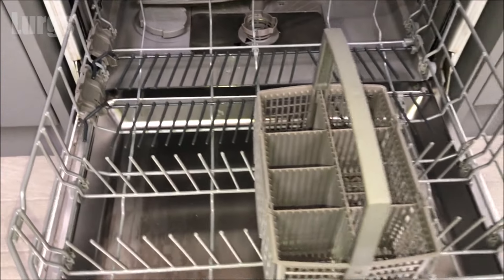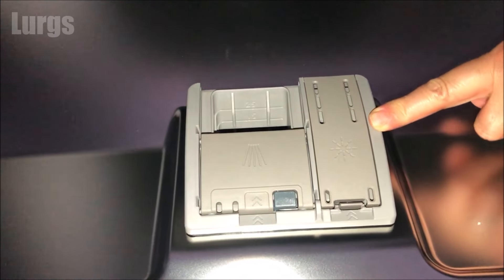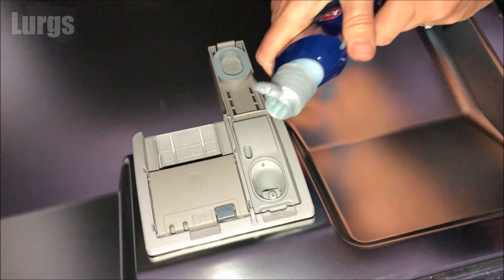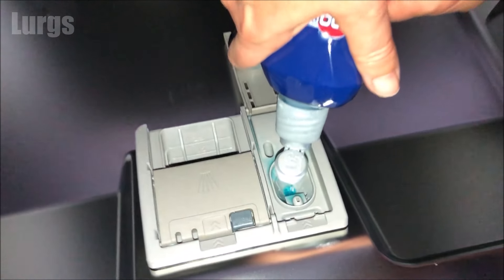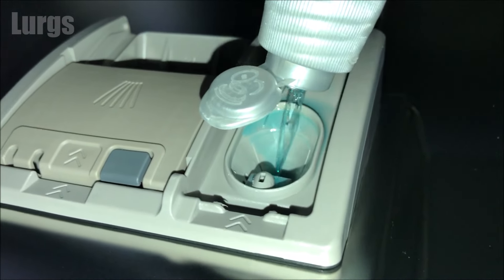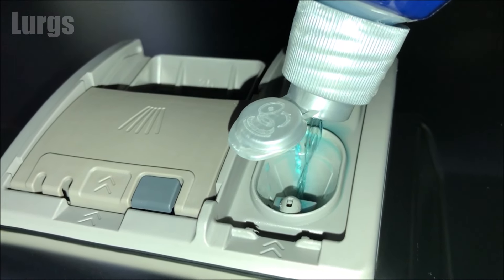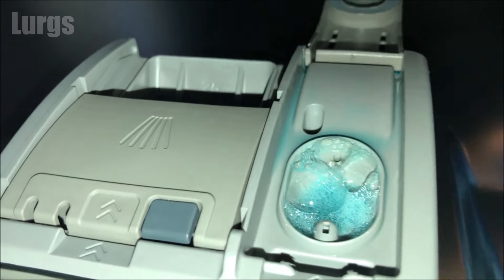Now let's top up the rinse aid. This goes in this compartment here on the back of the front door. Just open up the panel, take your rinse aid, and just start squirting that in — just keep squeezing it until it reaches near the top, then just close the lid.